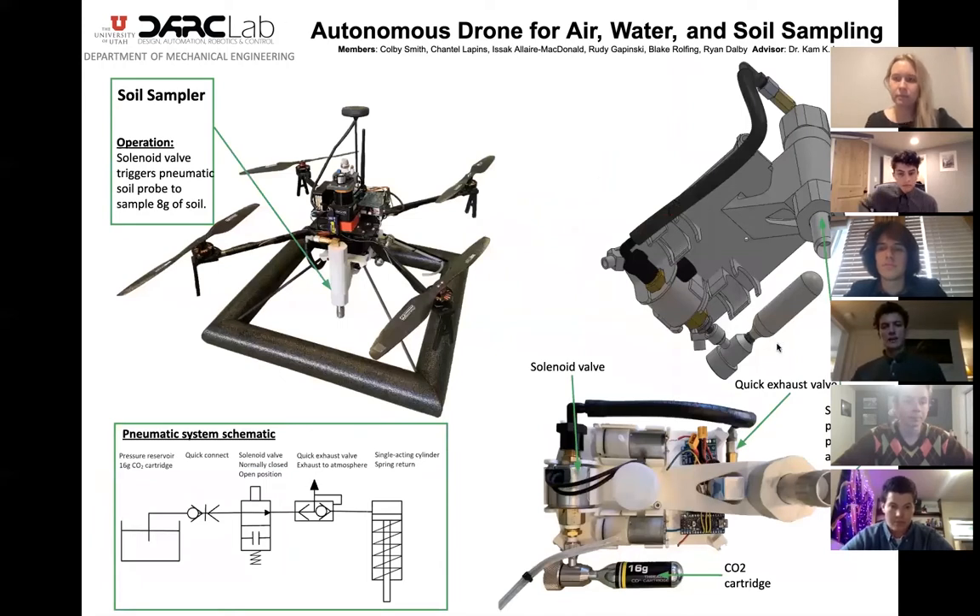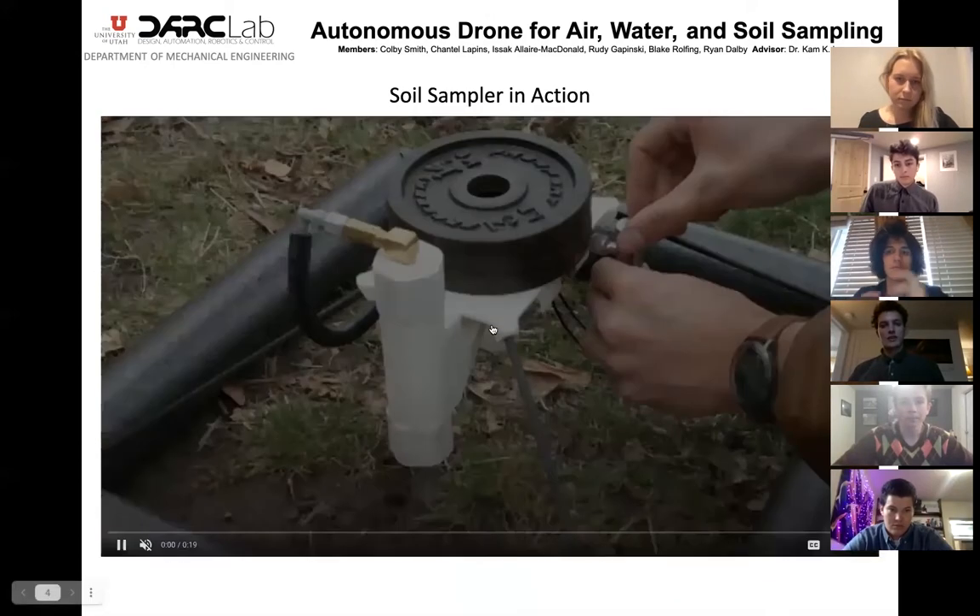The first sampling mechanism we'll dive into is the soil sampler. This is a soil probe which is thrust into the soil via a pneumatic piston. It then gathers the sample and retains it via friction, upon which a spring pulls the sample out of the ground. In the upper left picture you can see the soil sampler's implementation relative to the rest of the sampling mechanism. In the lower left picture you can see a pneumatic diagram that explains the operating principle. A 16-gram CO2 cartridge releases compressed CO2 through an electronically actuated solenoid valve which then actuates the pneumatic piston, thrusting the soil sampler into the ground. The base plate has been designed to accommodate this sampler, and topology optimization was performed to ensure it could withstand the forces of the soil probe impacting the ground.